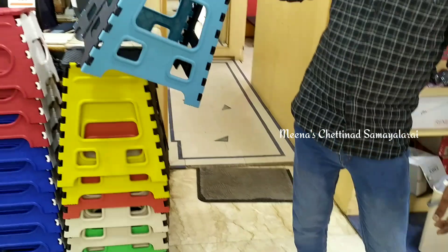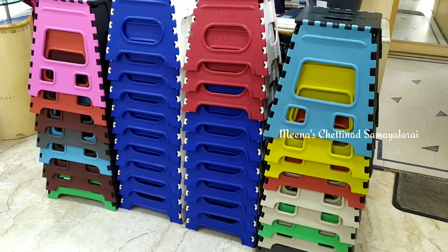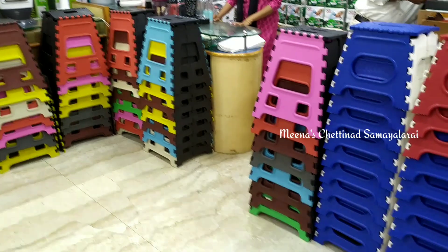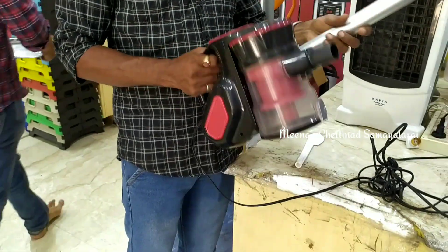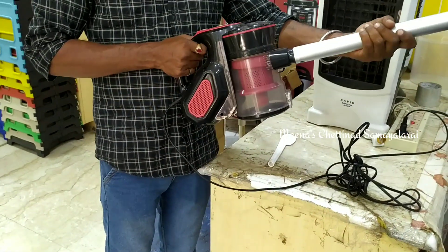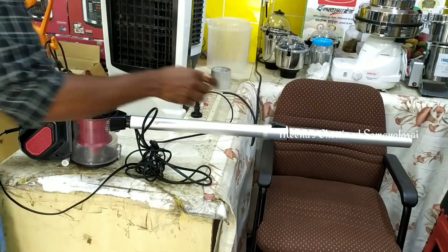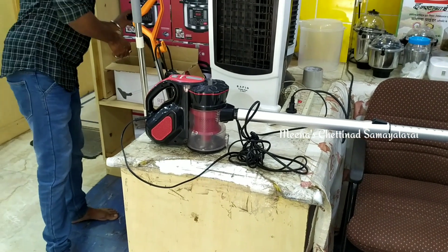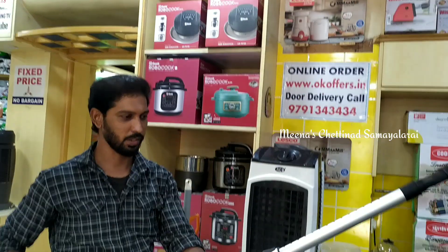This is a folding chair — we can use this for wheat as well as travel. It is a space-saving option and you can use it at a study table. This is a vacuum cleaner. You can use it for 3 different purposes: clean the floor, the sofa, and use it for dust allergy cleaning.